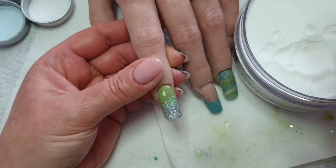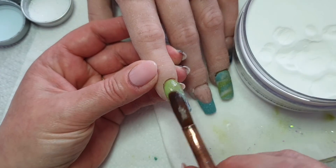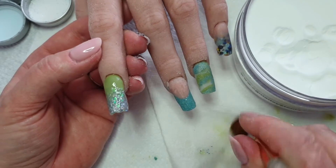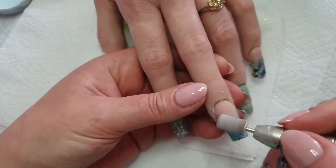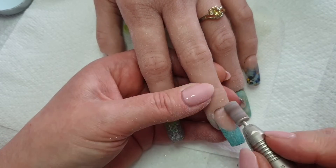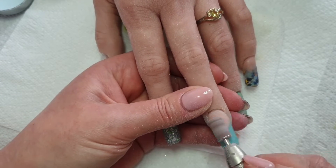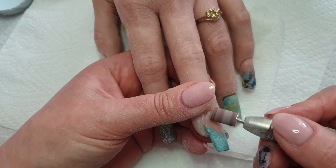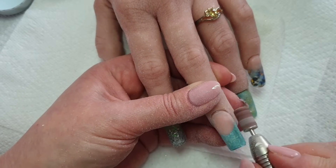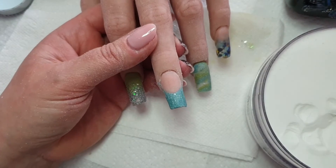I'm not pinching these - they've got a really strong C curve anyway. They're extreme length square tips and because they're extreme length I just pushed them into the nail grooves and didn't bother sticking another tip onto them. The only problem with that is they tend to stick up a little bit, especially the thumbnail. So I'm now going in with my e-file going over that middle nail, and then capping in crystal glass.